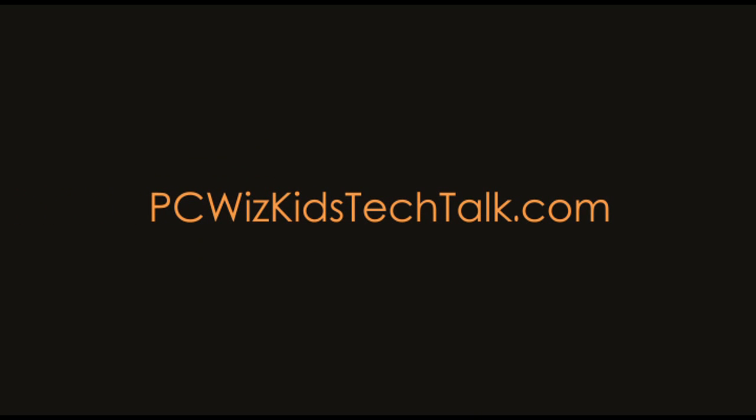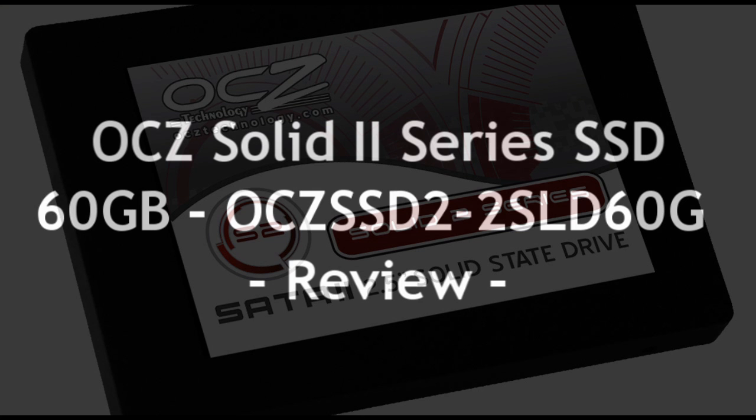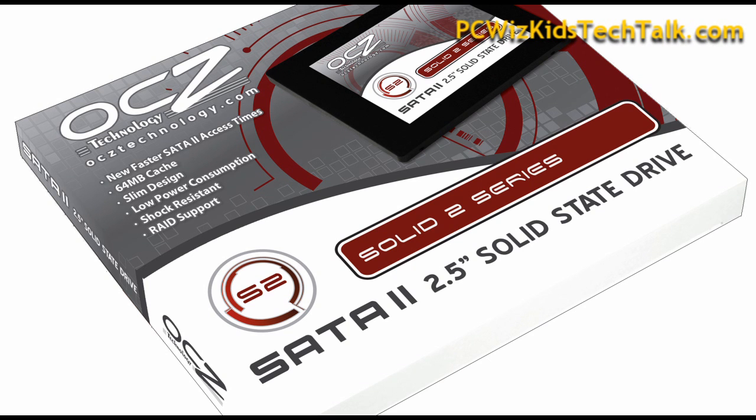Welcome to PC Woods Kids Tech Talk. Today we're looking at the OCZ Solid 2 Series SSD drive. The model that I'm looking at is the 60GB version.